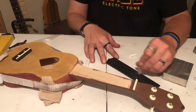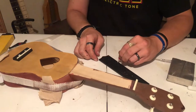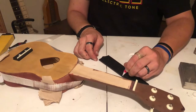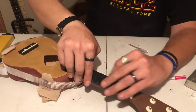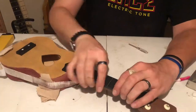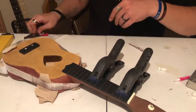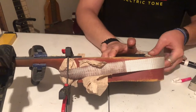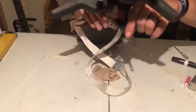Then I added a little glue to the back of the fretboard, mounted it in place, made sure it was nice and even, and put a couple of clamps on it to hold it in place. After a couple of hours of drying, I removed the clamps and the straps.